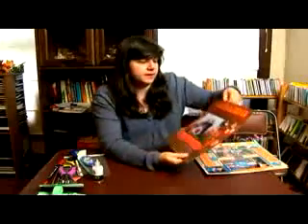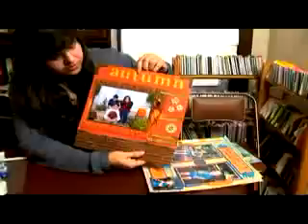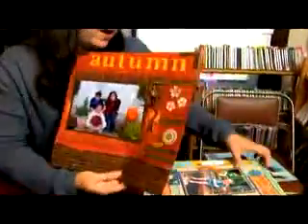There are all kinds of different ways to add a title. This was a stencil that I cut out and just glued on, and it's a nice way to do it.